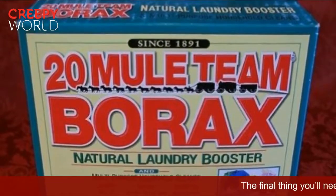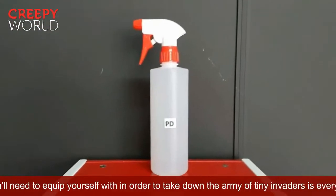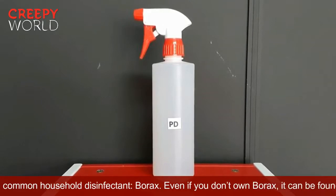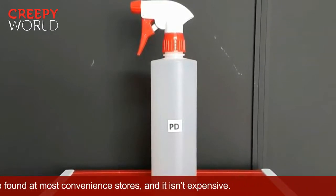The final thing you'll need to equip yourself with in order to take down the army of tiny invaders is everyone's favorite common household disinfectant — borax. Even if you don't own borax, it can be found at most convenience stores, and it isn't expensive.